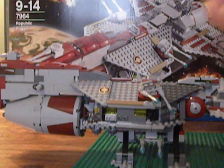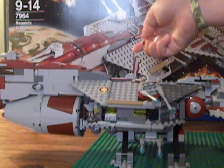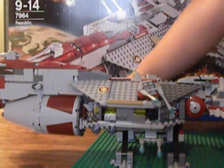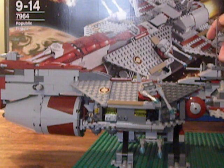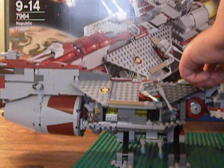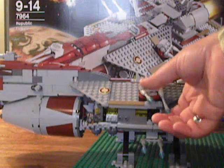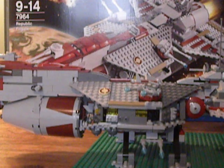That's pretty much it for the Republic Frigate. Just excellent detail — it is worth the $120, it really is. So go out and get it, because you'll be impressed. It's lots of fun and lots of playability. Please comment, rate, and subscribe, and thanks for watching.